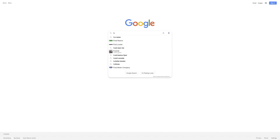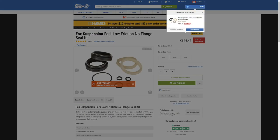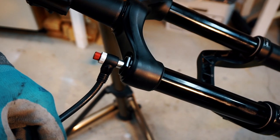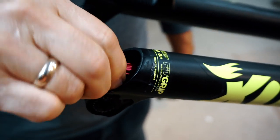Step 0. Before beginning the maintenance, you must have a Fox Fork Seal Kit and the correct fluids for your fork. If you're planning to replace the seals, it's best to have a seal insertion tool. It's easiest if you remove the fork from your bike. Take note of the current air pressure and damper settings, then depressurize the fork and set your damper fully open.